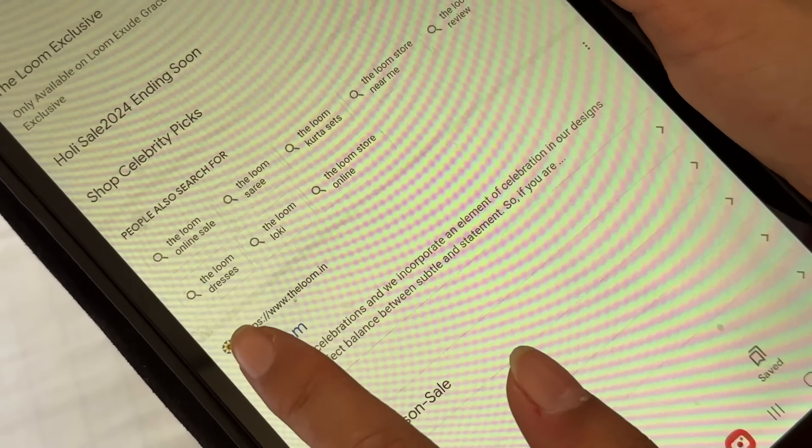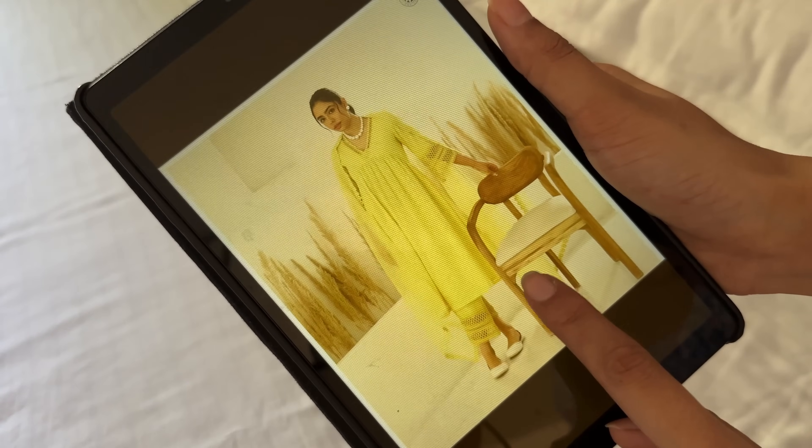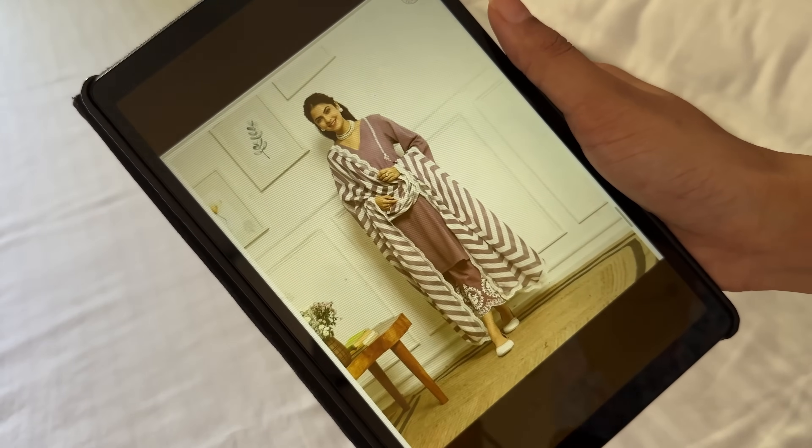In the summer, shopping the right clothes is a must. I thought I would order some shirts that are comfortable and light to wear in summers. I came across this Indian brand, The Loom, that offers outfits for every occasion and mood. I ordered three shirts with dupatta and I am so excited to open the package!